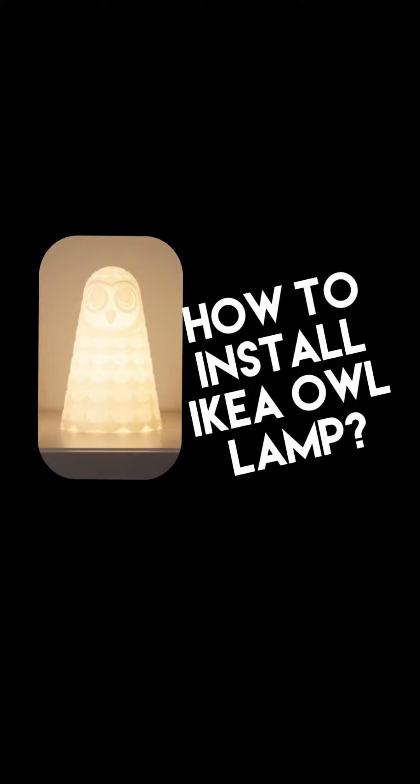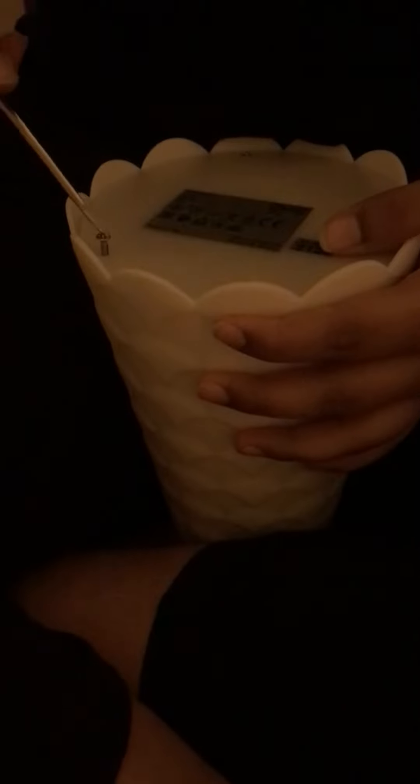Today we are explaining how to install an IKEA owl lamp. It is a bit tricky but very easy to install. You should have a good quality thin Phillips screwdriver.